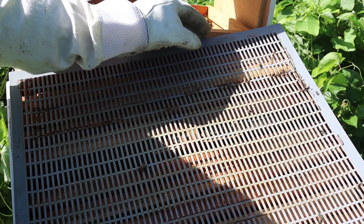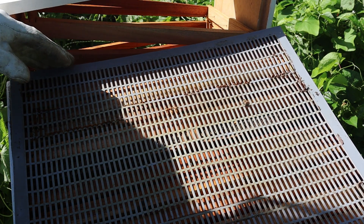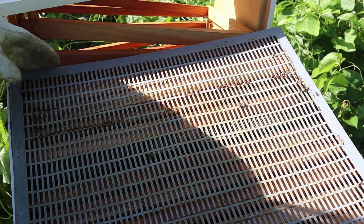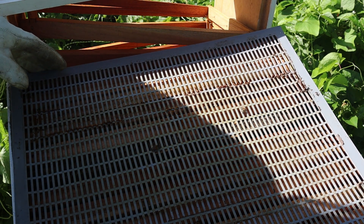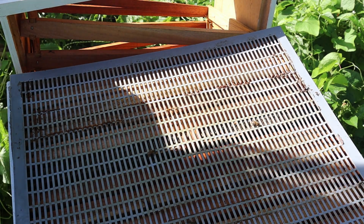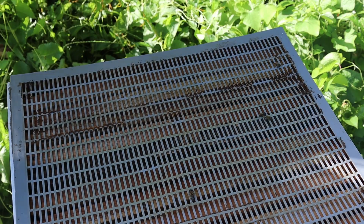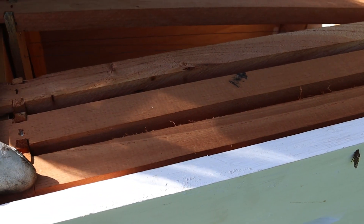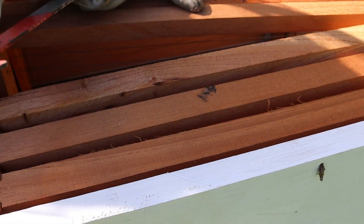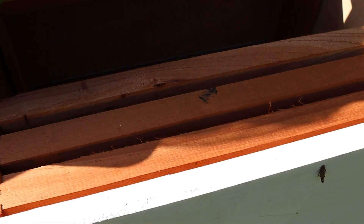I have an angry bee here. I'm replacing the queen excluder, trying not to get any bees trapped between the wood and the excluder itself. Then I'm going to replace the honey super — I lift the honey super and place it gently on the top, in anticipation of when these bees decide to go upstairs.